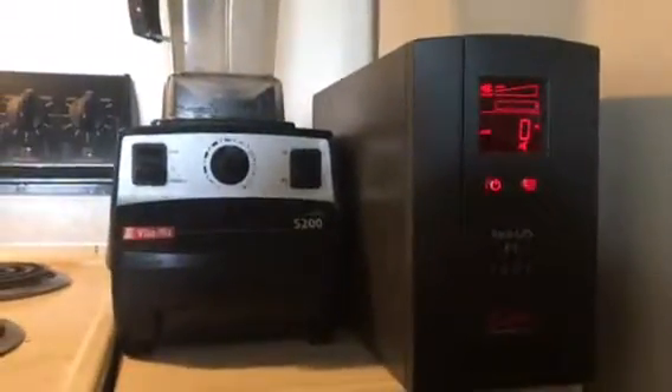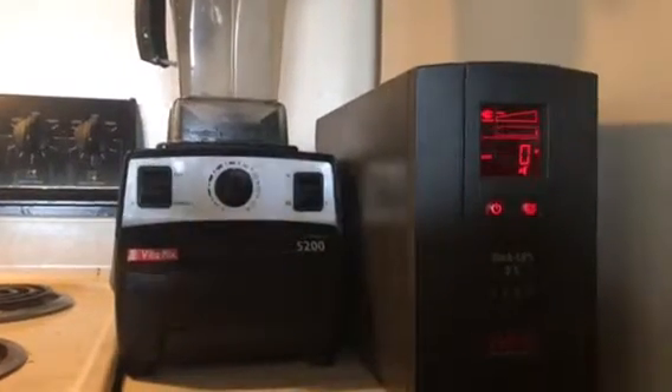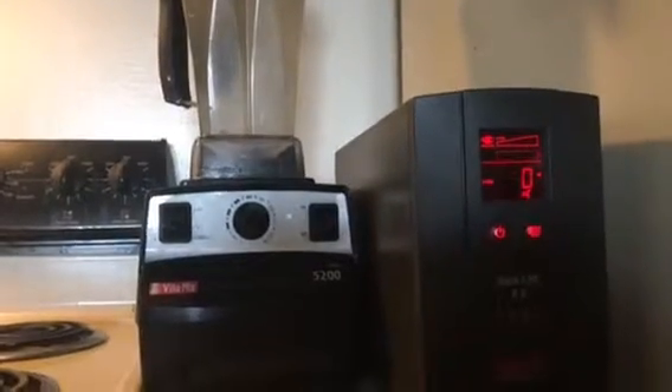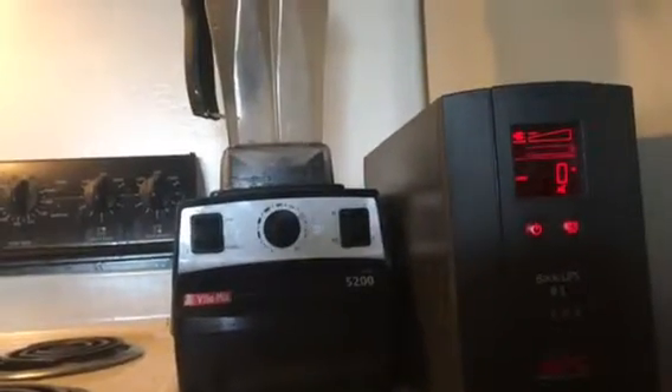Next we're going to try a Vitamix blender. First I'm going to put it on the low speed, then kick it up to high in the variable setting, and then kick the whole thing on to max power. Right now I've got some water inside of it and that should give it a moderate load — probably typical, if not more than what you usually do, unless you're making bread dough in there. Anyways, here we go.